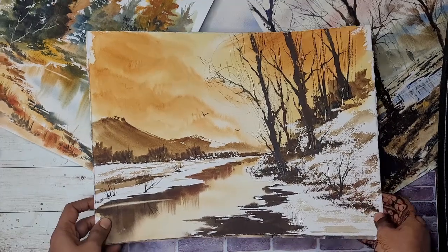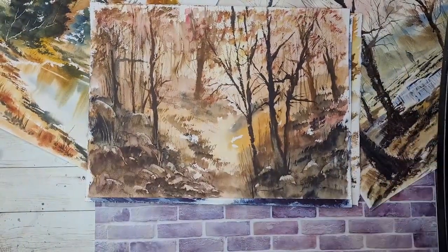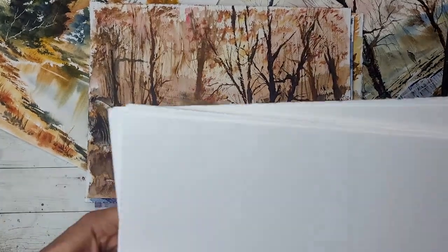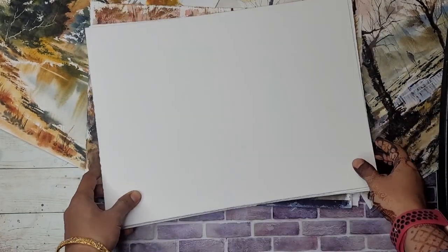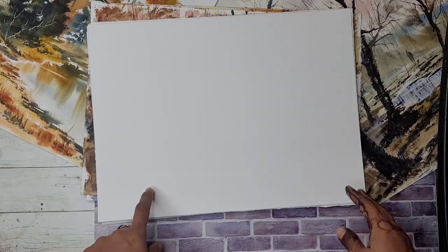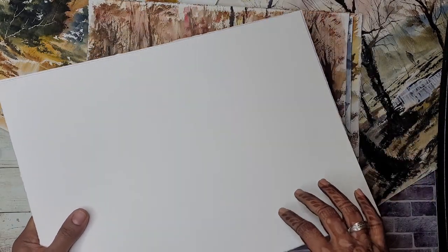All of these paintings that you see in my videos I paint on Fabriano Studio paper, which I buy in full sheets that are 22 by 30 inches and then I cut them into quarters so that each quarter is 15 by 11 inches. This paper is only 25% cotton content so it's not the ideal paper if you use a lot of washes and really like to abuse your paper, but the way I paint landscapes this paper works perfectly fine for me. This is the paper you will see me using in 99% of my videos.